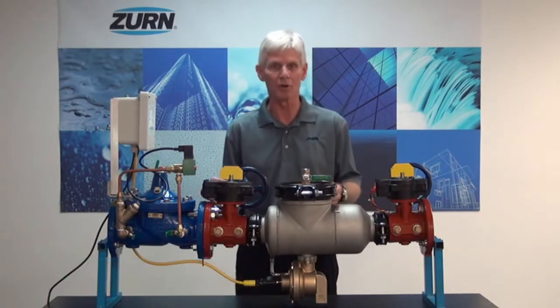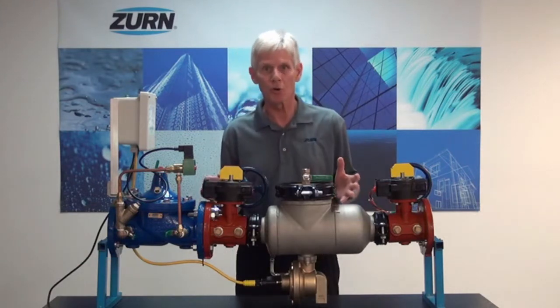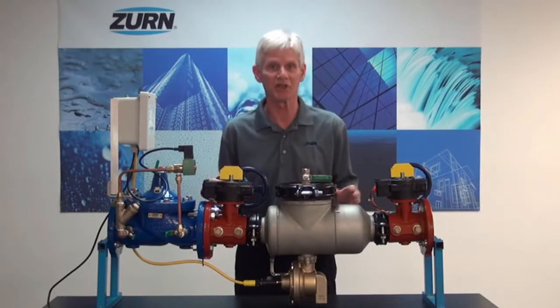Hi, I'm John Everett with Zurn Industries. Today I'd like to introduce you to a very exciting new product from the Zurn Wilkins Group. It's called the Flood Control Integrated System, or the FCIS.